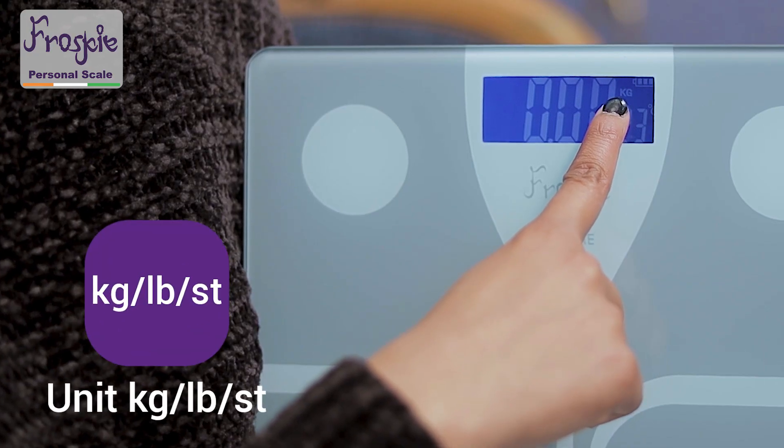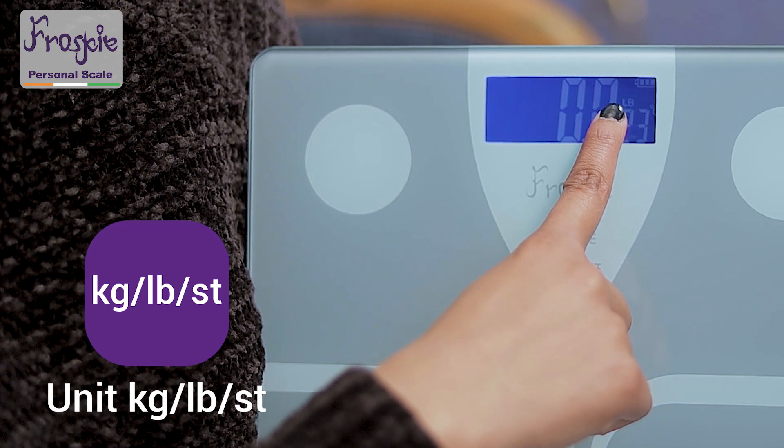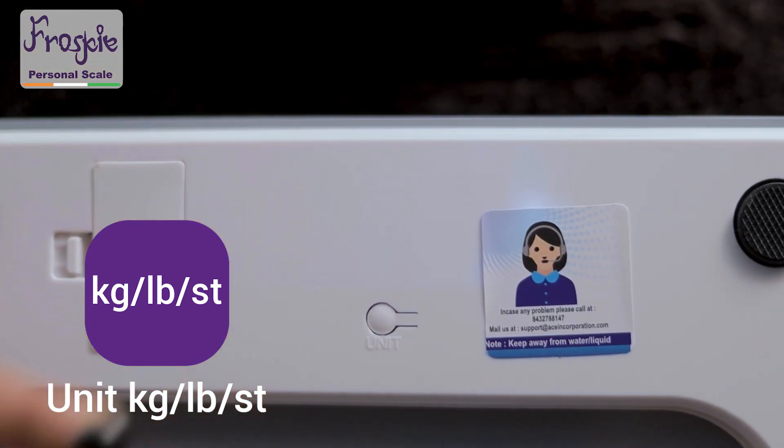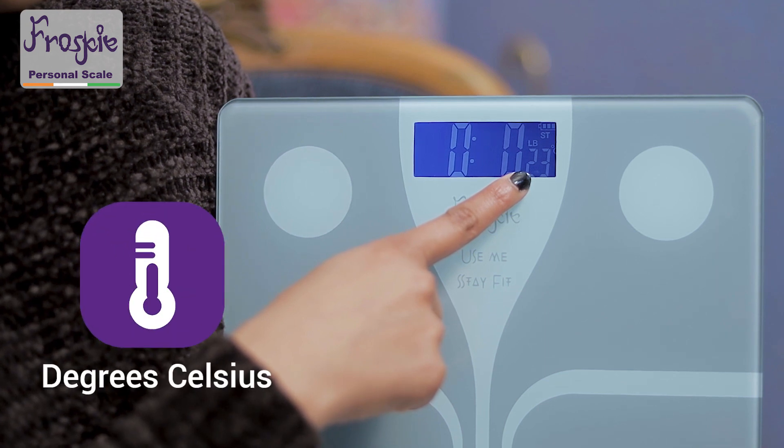The unit of measurement by default is set to kilograms and can also be adjusted to pounds or stones by simply pushing the button at the back of the scale. The scale also displays the room temperature in degrees Celsius.